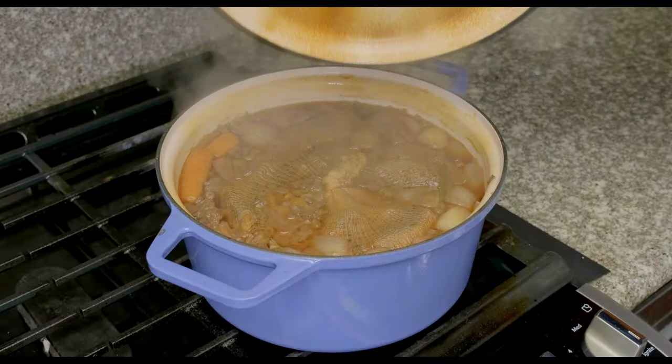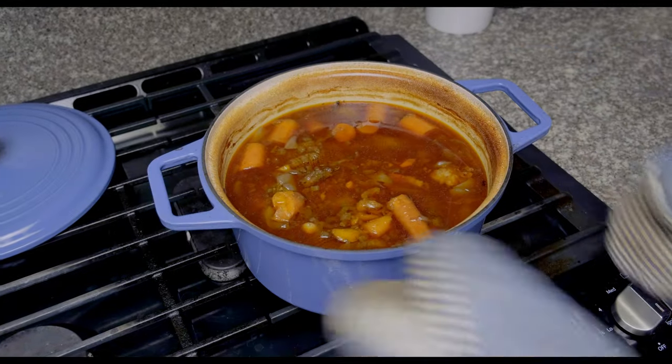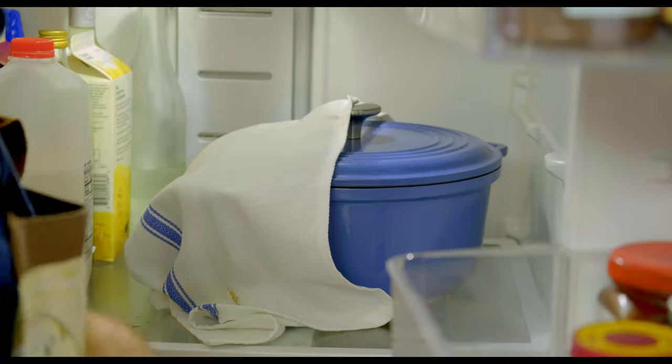After three hours of cooking, this thing is pretty darn close to being finished, but we're gonna leave it in the fridge overnight to develop a deeper, even more luxurious flavor. And as the beef gets tucked in for the night, I'm gonna read a quick bedtime story about the history of arancini.